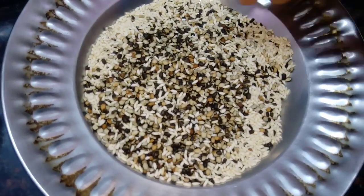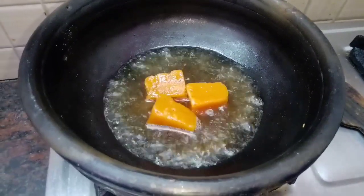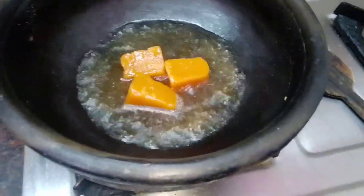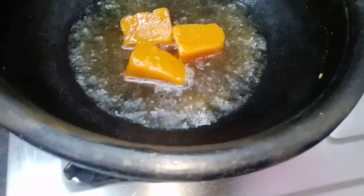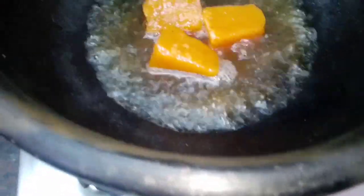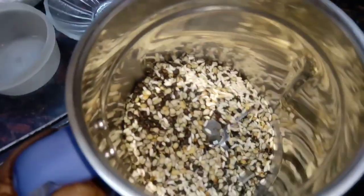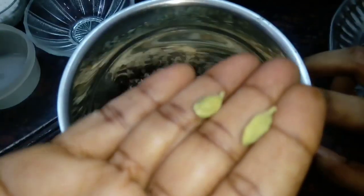I am going to pour the pot. I would like to pour the pot. I am going to pour the pot powder.